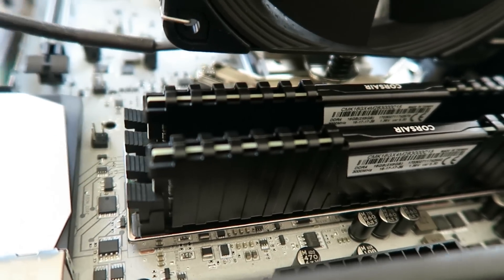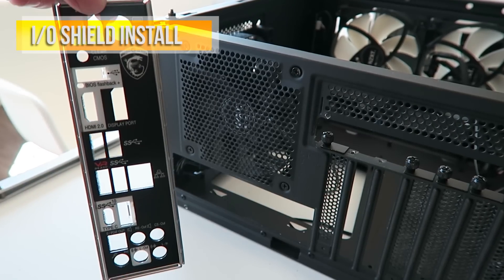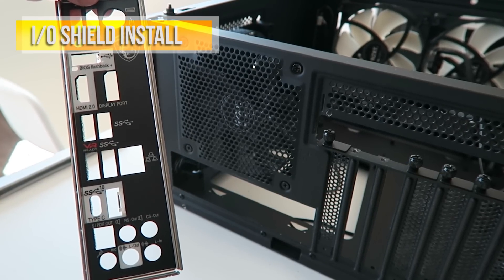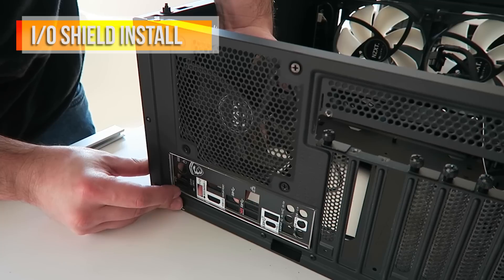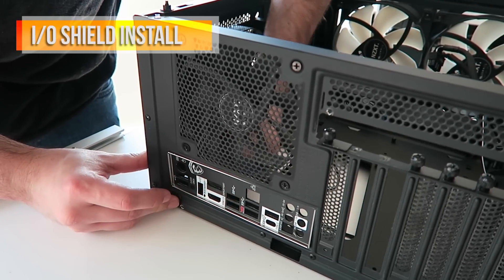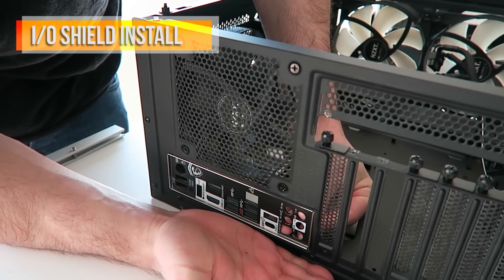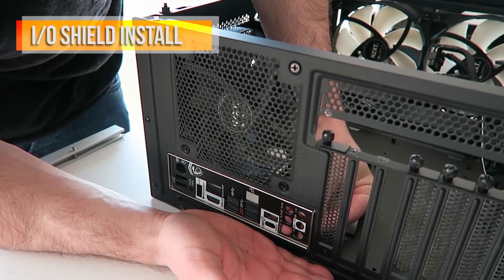Now let's take our attention to the case. Don't forget to install the IO shield. Go to the back of the case, look for that rectangular hole, line it up — keyboard hole up top, speakers on the bottom — and apply pressure from within until it snaps into place. This is an easy one to forget, so don't start installing your motherboard without putting that IO shield in first.